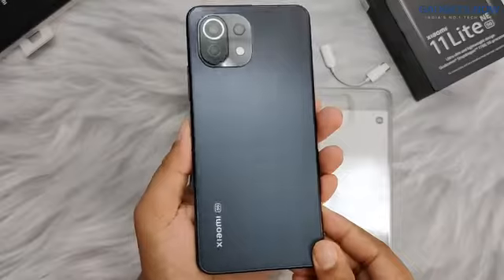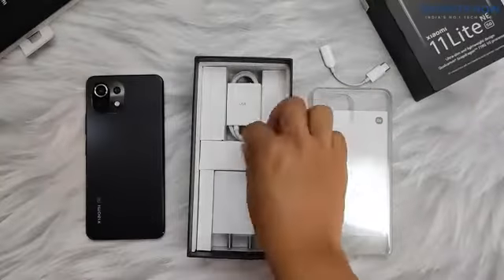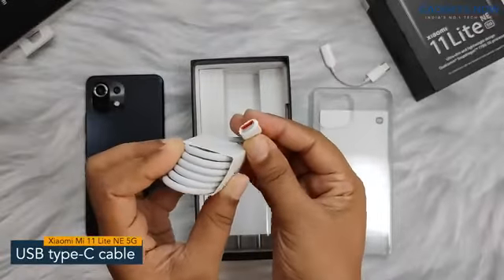With Xiaomi branding at the bottom left, the phone looks stunning. Next is a USB Type-C cable for charging the phone and transferring data.